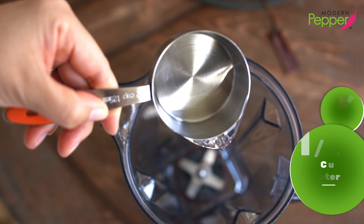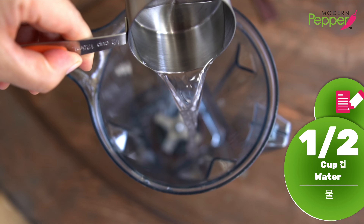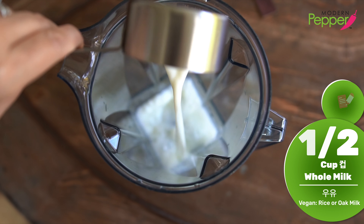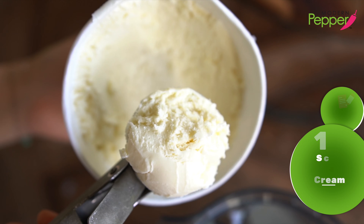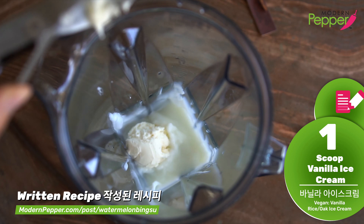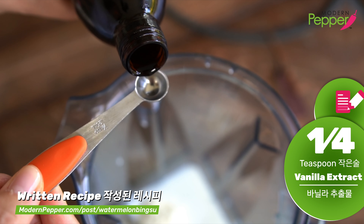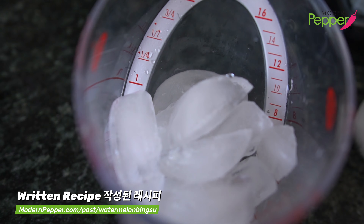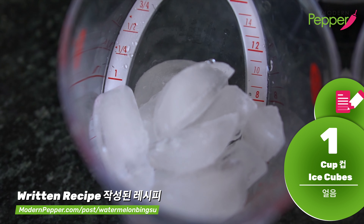We need half a cup of water, half a cup of whole milk — and vegan friends, you can use rice milk or oat milk — one scoop of your finest vanilla ice cream, a quarter teaspoon of your finest vanilla extract. If you don't have it, just don't add it. And one cup of ice cubes.